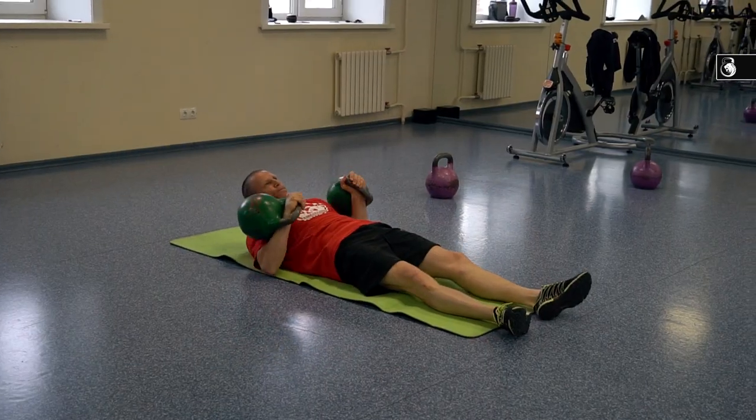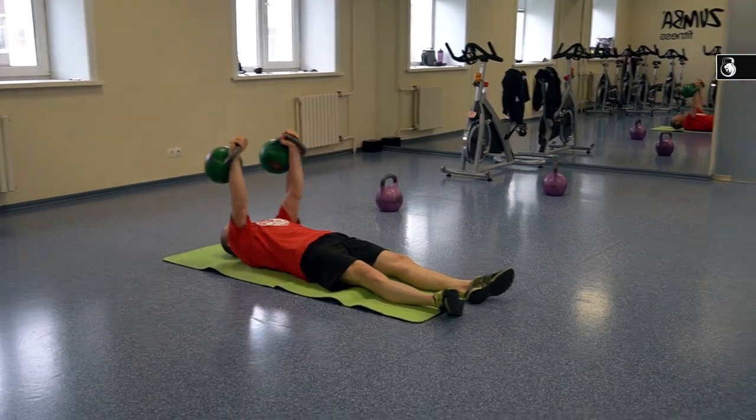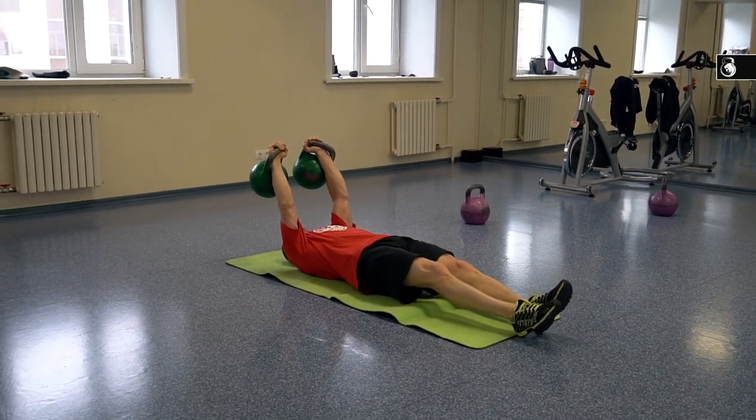As for the number of reps for this exercise, you can use from 10 up to 20 repetitions during one set. As for variant number 5, I think it will be good if you can do one repetition. You can combine a few variants of dragon tail — for example, you can start from variant number 5, then continue with variant number 4, then variant number 3, and finish with variants number 2 and 1.